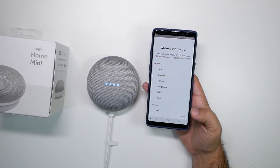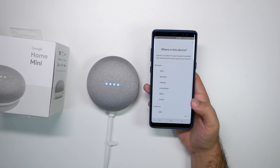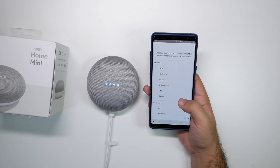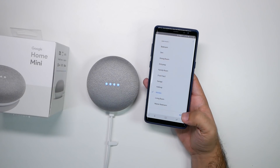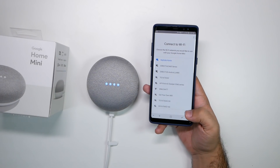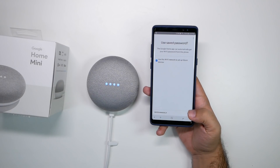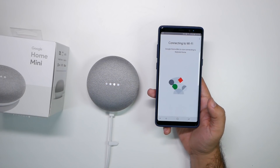Did you hear the sound? Yes. And now you can put it in what room it's going to be in. I do not know where I will put this yet, so let's go with the kitchen for the meantime, because we don't have one there. And then it's going to connect — I do have to use the saved password, so I don't have to enter it in. It's just going to get it from my phone.